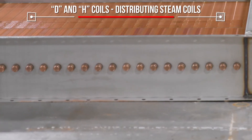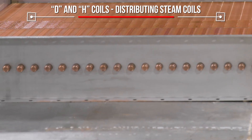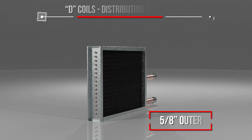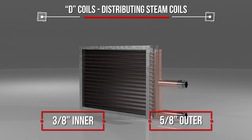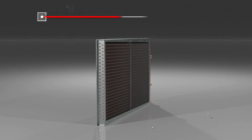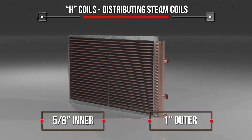Another Marlow advantage: tubes are spun closed for higher pressure resistance. D coils have 5/8-inch diameter outer tubes with 3/8-inch inner steam distributing tubes. H coils are similar to D coils except for their tube size — H coils are slightly larger.